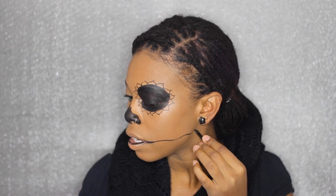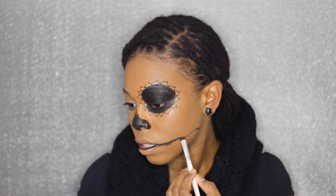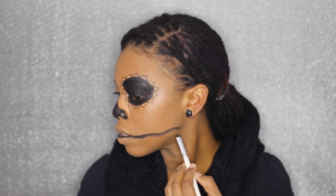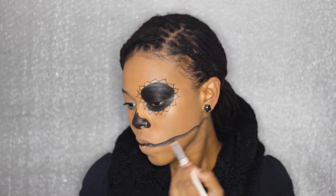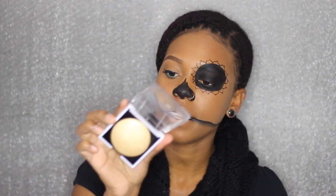I'm just improvising as I do this — it's not really planned, so I don't really know how it's going to turn out. I'm just hoping for the best. I'm going to highlight using this big highlighter from the Face Expert, and I got this at Icing.